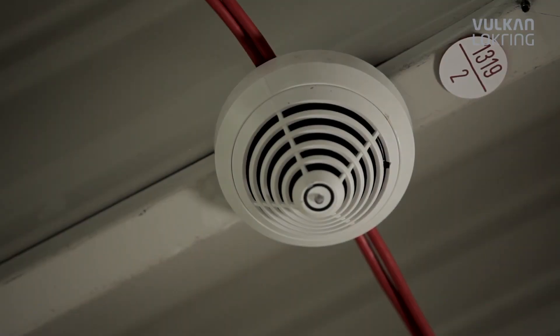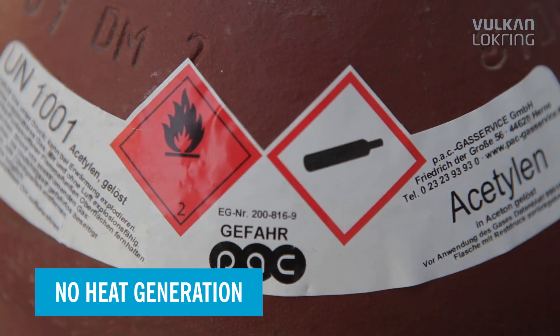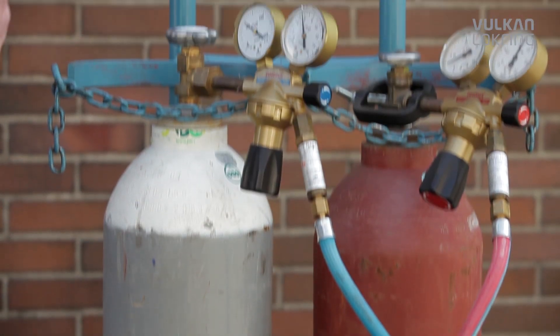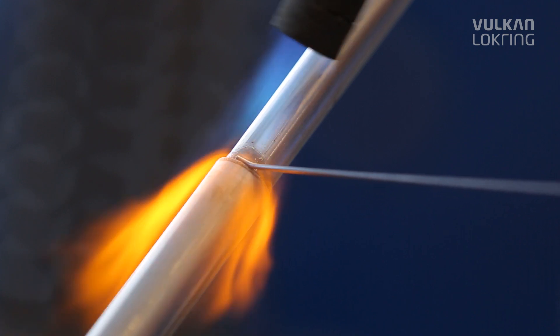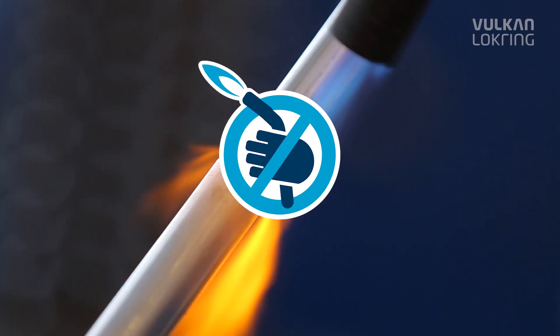Completely without heat or flame, all of the necessary safety precautions for soldering are avoided. The fire regulations and soldering permits cease to apply, so there's no additional bureaucracy and time-consuming waiting. On construction sites, elaborate safety gear and heavy soldering equipment are no longer needed.